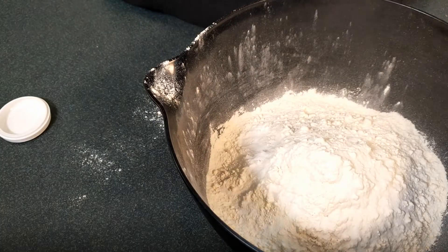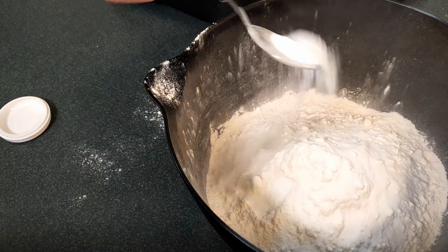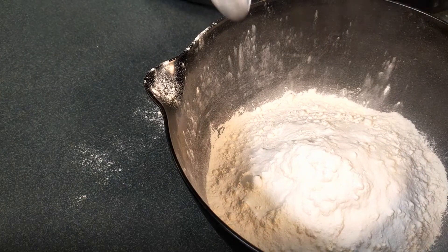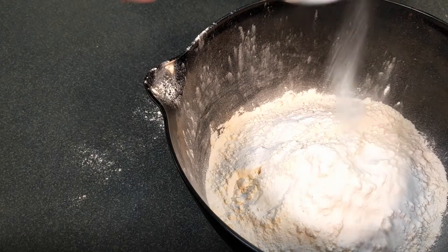Then we will add three teaspoons of baking powder — that's one, two, three. And to that we're going to add half a teaspoon of bicarb of soda. Half a teaspoon. And now we're going to add half a cup of milk powder.